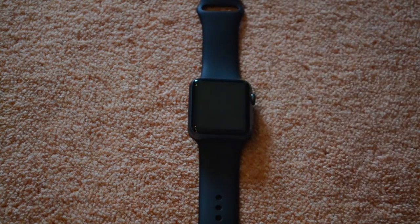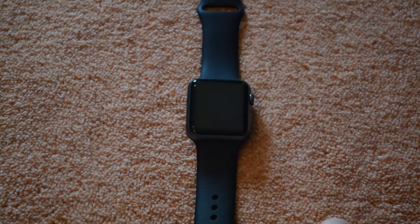Hey, what is up? It's me, Ripi, and today we're going to take a look at the Apple Watch and all its custom watch faces and their customizations. So let's get right into it.